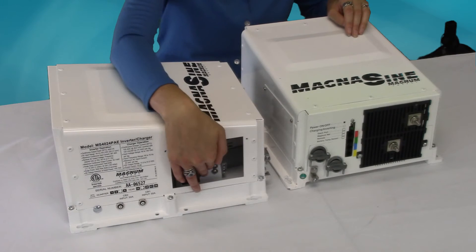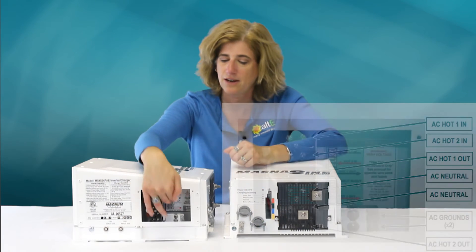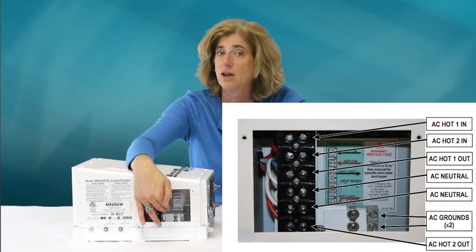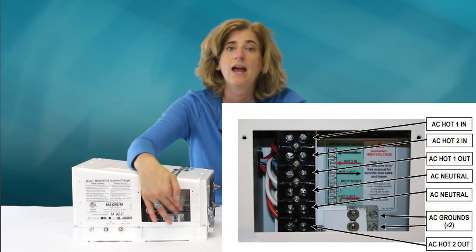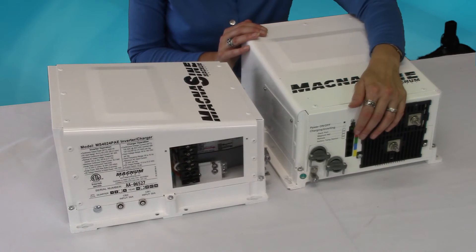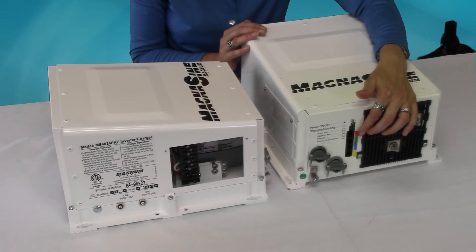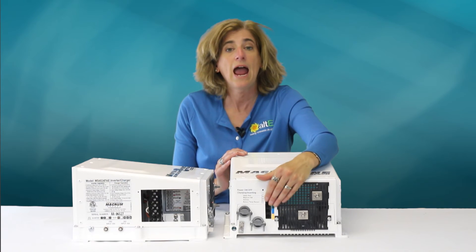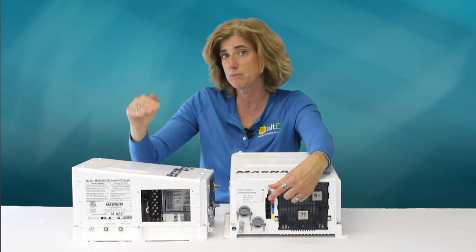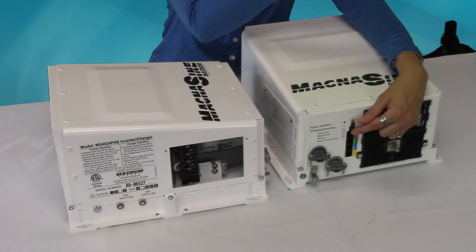Taking a quick look at the connections: the wires come in from the side where you have line 1 in, line 2 in, line 1 out, a couple of neutral lines, line 2 out, and two AC grounding connections. On the front there's a power indicator, an indicator showing whether it's charging or inverting, and the ports. One is a stacking port — if stacking multiple units in parallel, a stacking cable connects two, three, or four of them together.